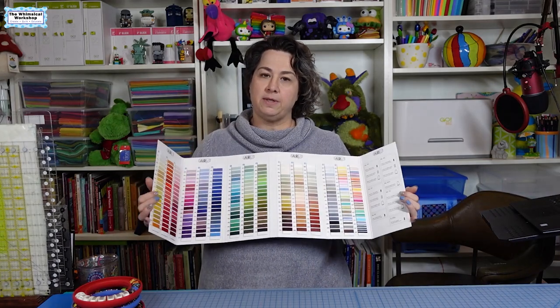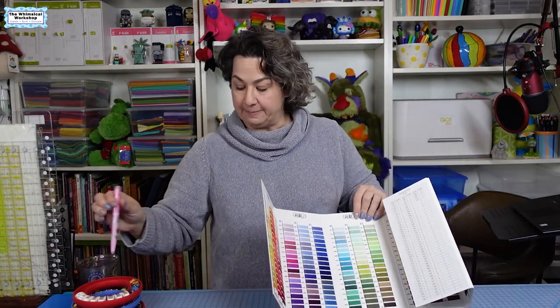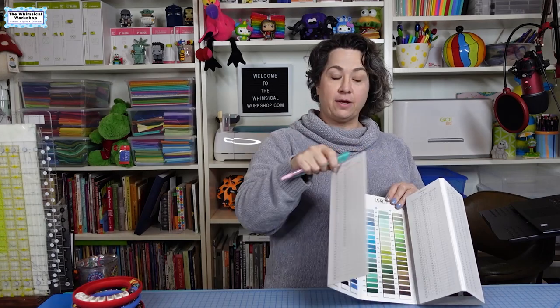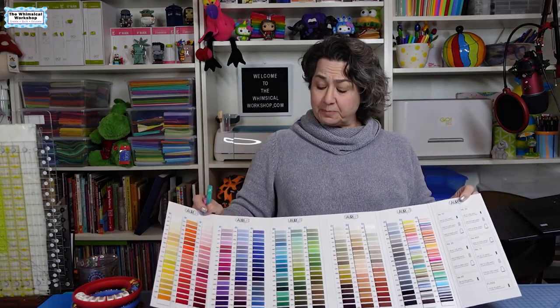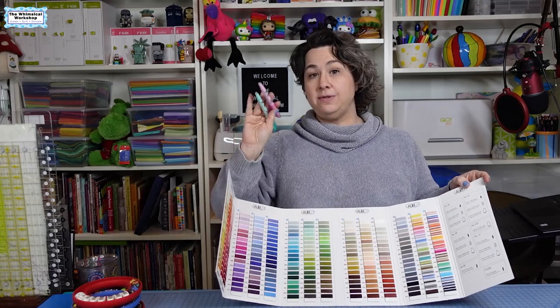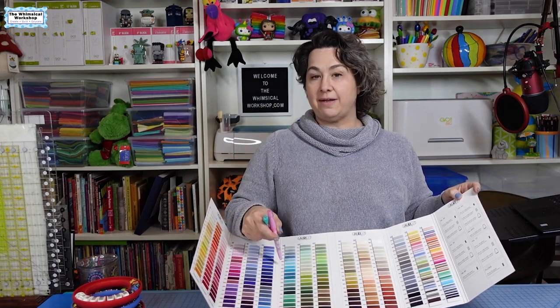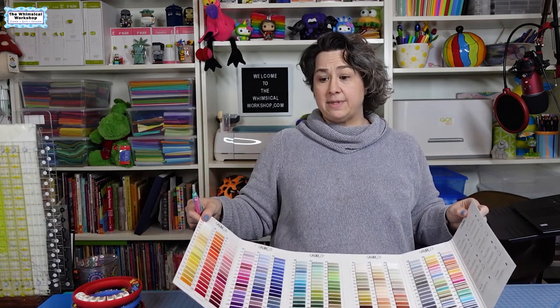Another thing I did: if you're brand-specific, get the color card from the company — you can purchase these directly or have a quilt shop order them for you. I went through and highlighted all the threads I have using Frixon highlighter pens — pink for 50-weight and green for 40-weight. That way, if I find a thread I need, I know it's in the drawer; otherwise I know I probably need to order it. I like the Frixon highlighters because they're erasable, so if I've used up a thread or accidentally mark one, I can erase it without ruining the card. I'll just keep this in the drawer with the threads.